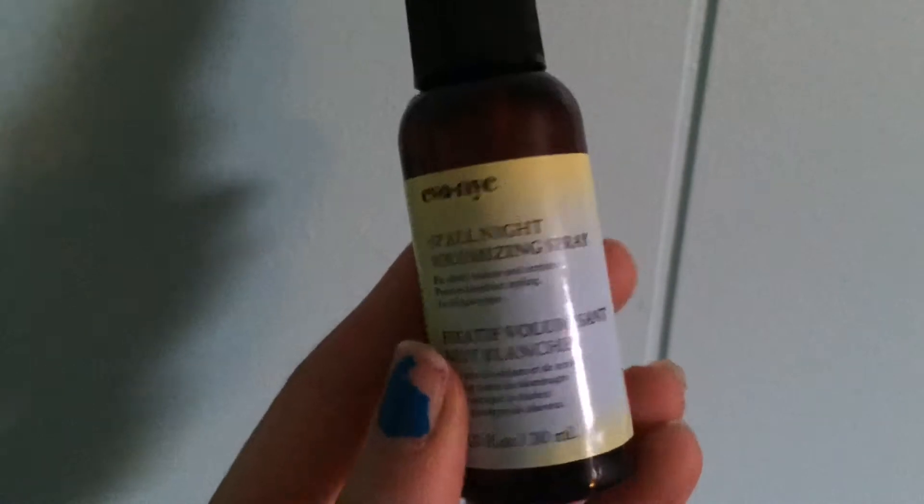Now for inside the bag — I'm just going to pull something out. This is the Eva Nye Up All Night Volumizing Spray. It's for added volume and texture and it protects from heat styling, for all hair types. I like how it protects your hair from heat styling because recently I've been straightening my hair more often than I normally do, and I figured it'd be nice to get something to help with that.